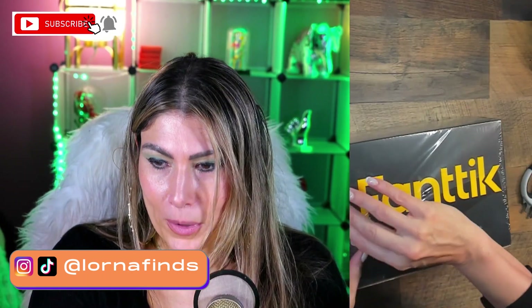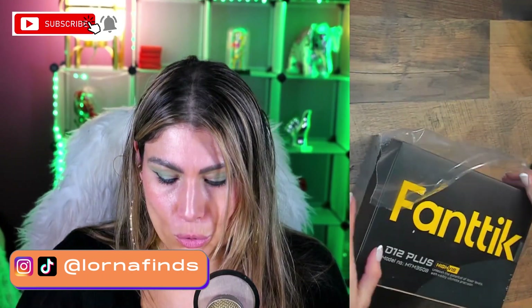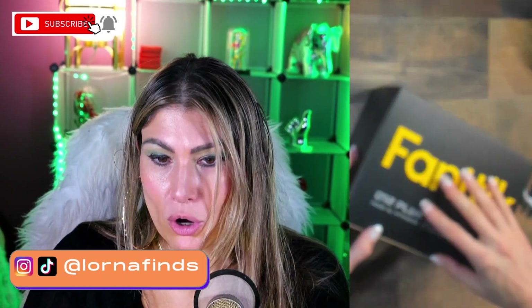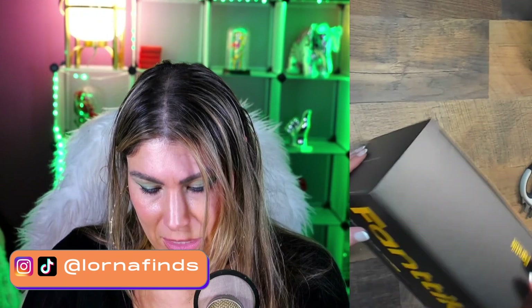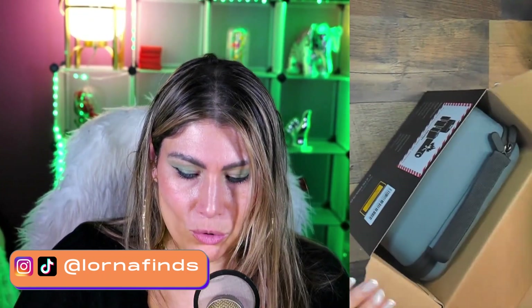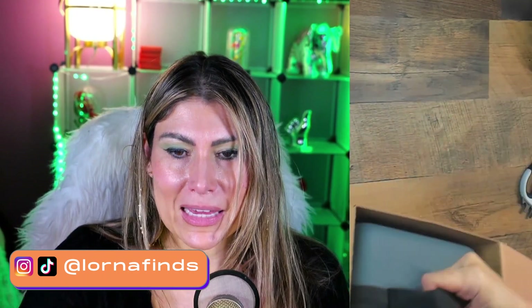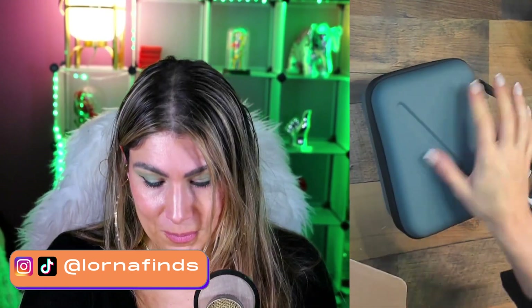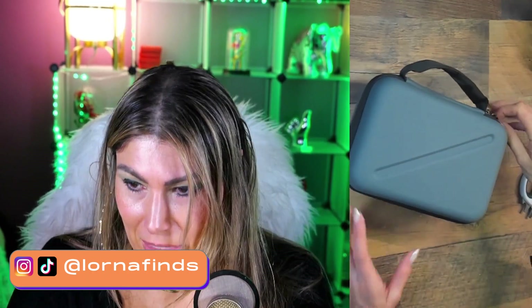Let's open it up — brand new release by Fanttik. Okay, nice box, as always. All the Fanttik products have kind of the same style of boxes. Oh, it comes with a nice case — look at this. It comes with a nice case, I like the case already.